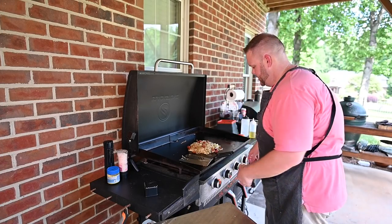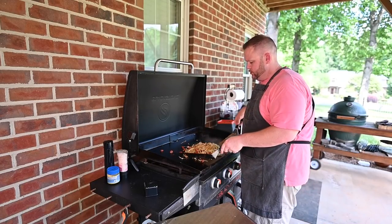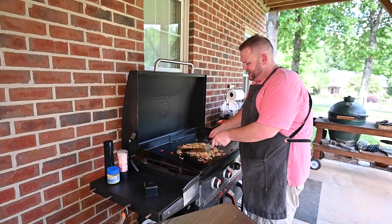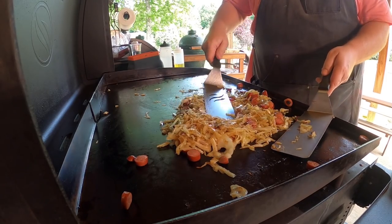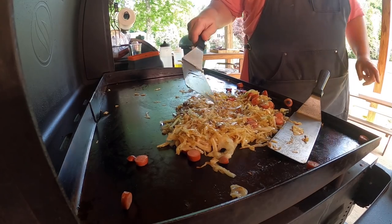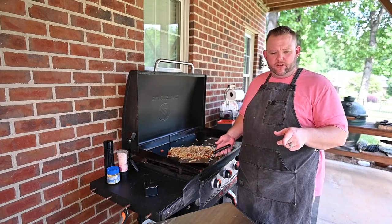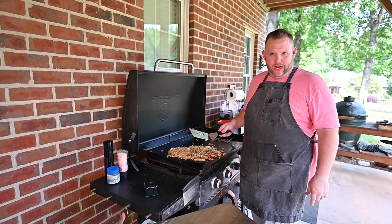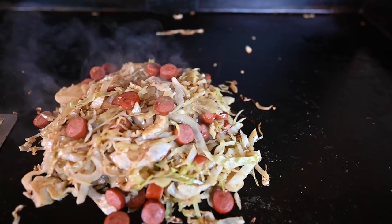All right, welcome back everybody. These things, they're done. I'll let them go another two to three minutes just to let it kind of meld a little bit. You can see just how brown the cabbage has gotten — it's good to go. We're going to take it off, put it on our plate. We're going to get ready to try this.